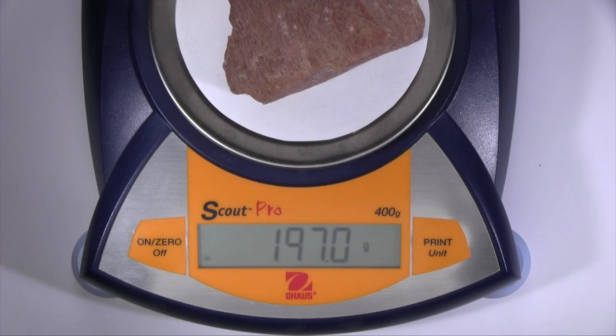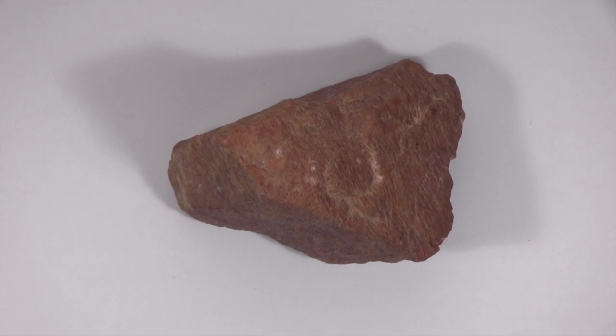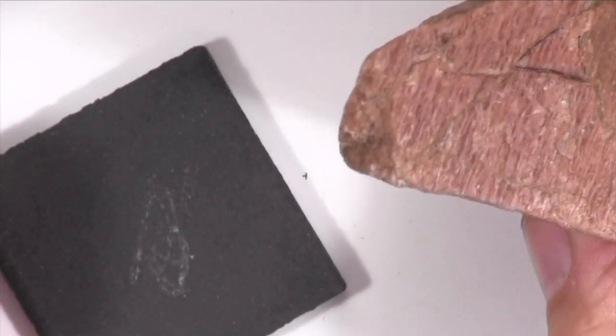When you heft this specimen, it feels like an average specimen. The color of this specimen is salmon pink and it has a white streak.